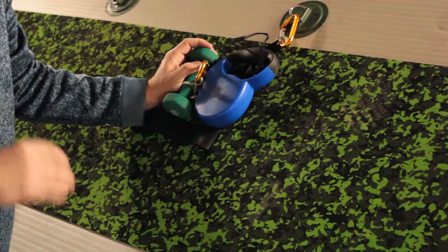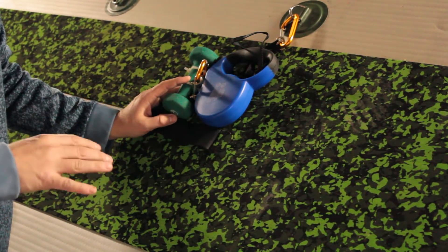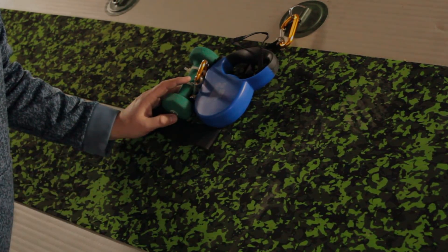It worked perfectly. I think you should check it out as a cheap way to keep your boat where the fish are when the wind's blowing.